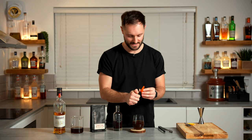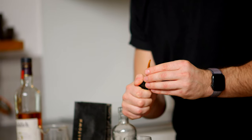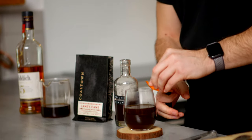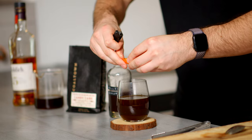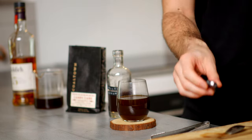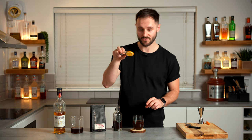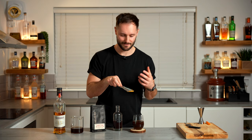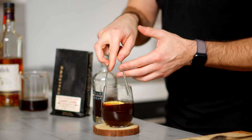We want to then flame that leftover orange zest from earlier over the drink to give it that really nice kind of burnt, zesty aroma. Kind of rim the glass, really express it over the drink for those fresh zingy notes. And then to garnish, if you're feeling fancy, you can go for a dried orange piece — you could maybe take this off a wreath, but make sure it's not been perfumed — and just drop that on top of the drink.